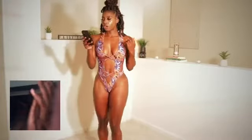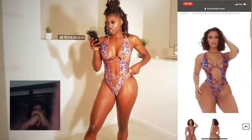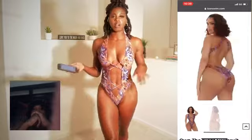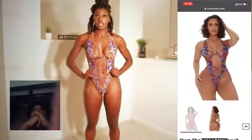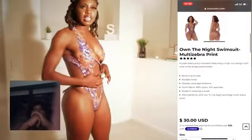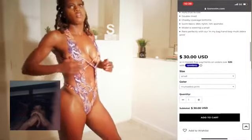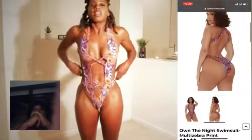Okay guys, so this one is the one-piece. And this one is called the On The Night Swimsuit, Multi Zebra Print. And this one is $30 and it's a size small. I actually really like this one-piece. It's just a few things I don't like — just this part right here on the side doesn't lay flat against the skin, it's like a little hole. So you gotta keep adjusting the boobs and stuff.